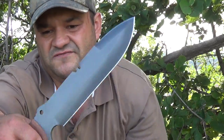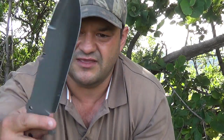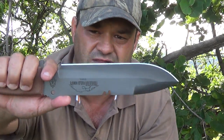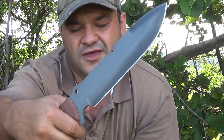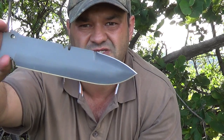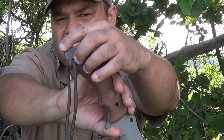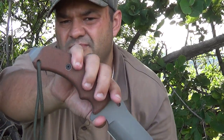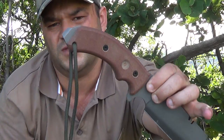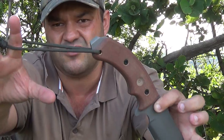It's got very nice jimping at the top — not overly aggressive. The finger choil just gives you so much purchase. The ergonomics on the handle are wonderful. At the back it's not really a pommel — more like a small pry bar, though I'm not sure how effective that would be. There's also a lanyard hole, and I've just got a piece of paracord on it.